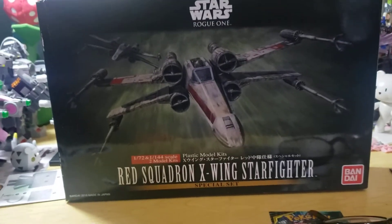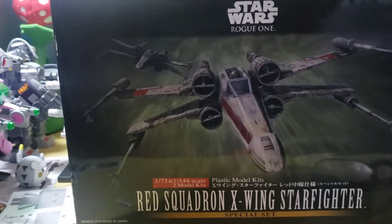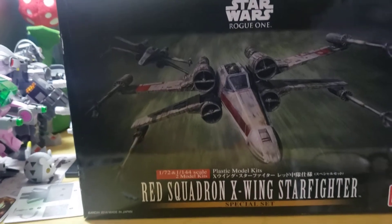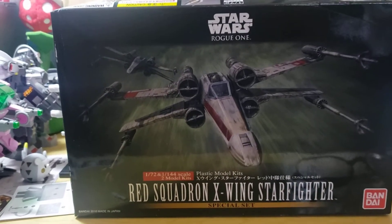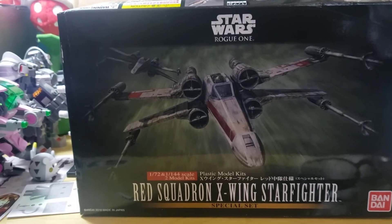I wanted to go over the Red Squadron X-Wing Starfighter. I did want to go over the disclaimer that this is not for anyone under 13. This is a very complex model that definitely anyone under 13 really shouldn't be attempting anyway.